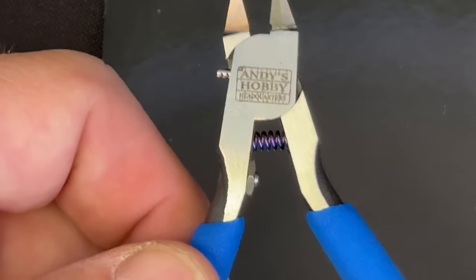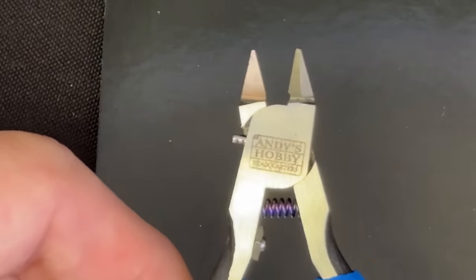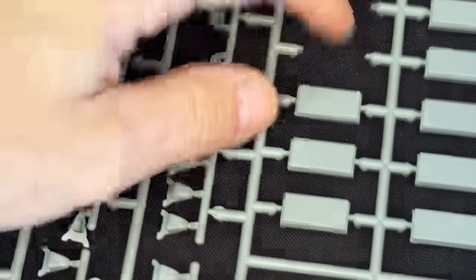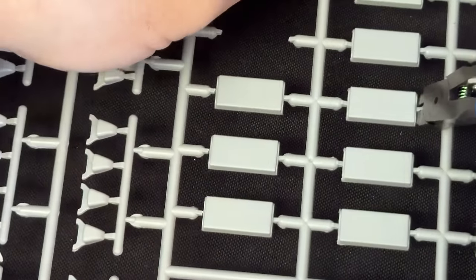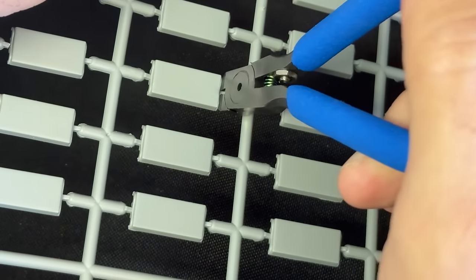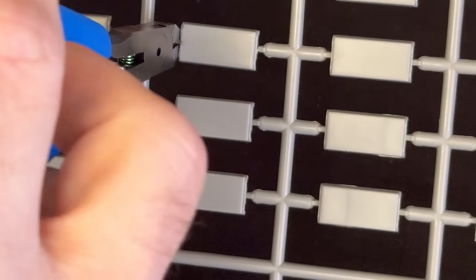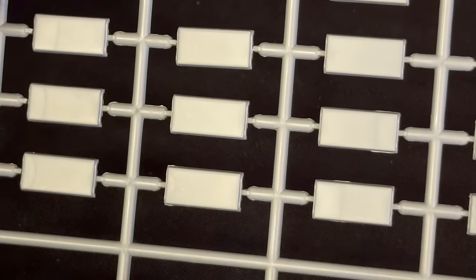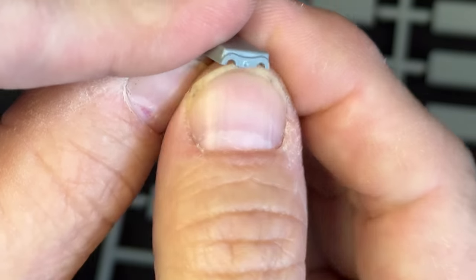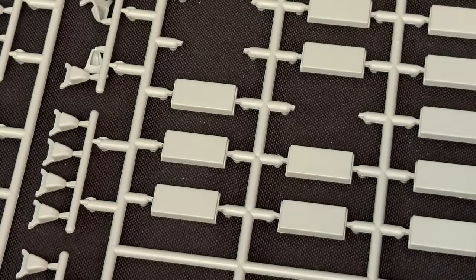It's got our logo on both of them as well, and of course the travel pouch is also included. Zooming in again on some of my track pieces — that one's already been cut out so we'll try this side here. Moving my hand out of the way, putting it right up against it, getting this side cut out. And you can see how smooth that is — there's virtually nothing left behind.